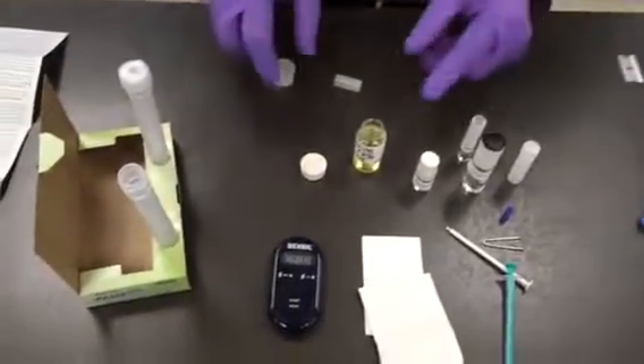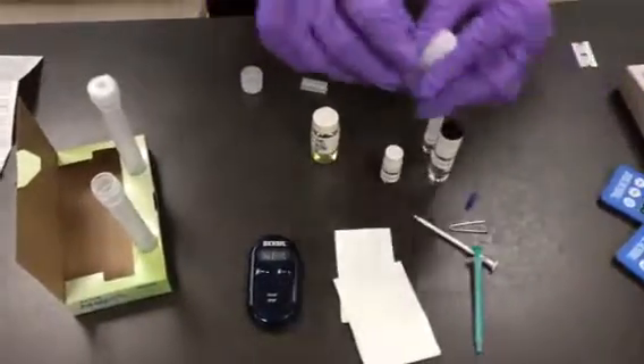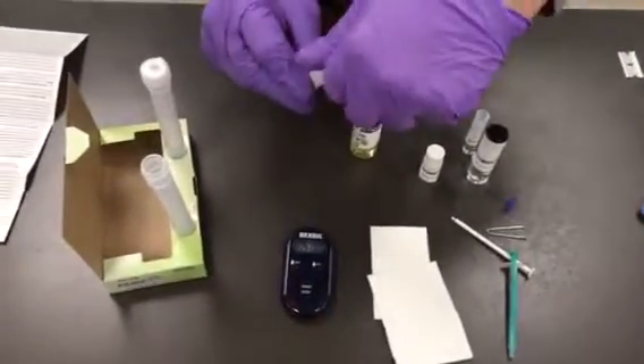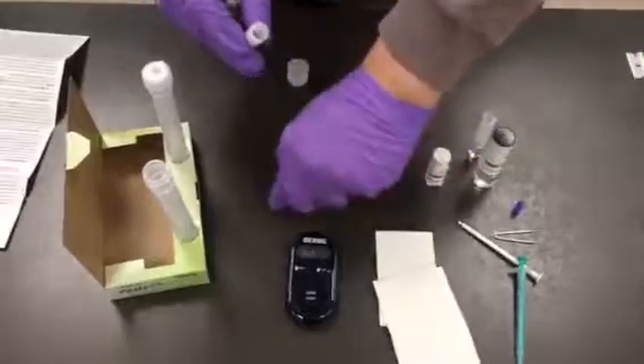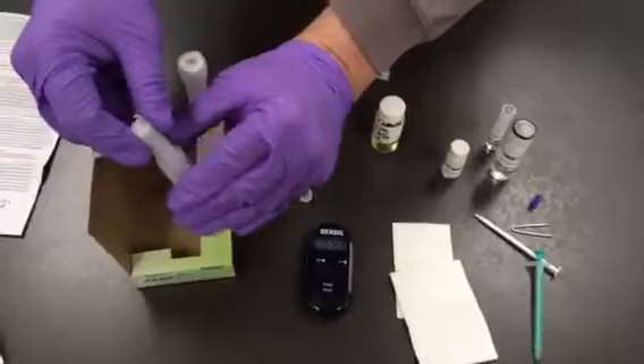Next, we're going to put the contents of our four milliliter plastic vial into the reaction tube. Just make sure they all make their way in by tapping the back.